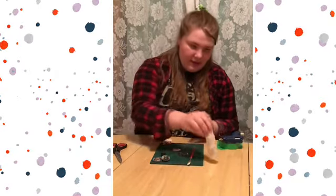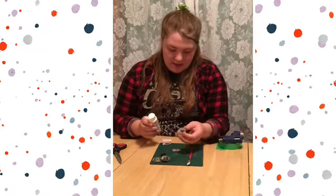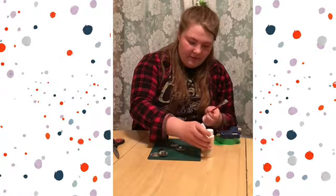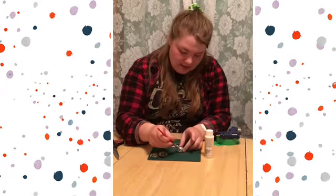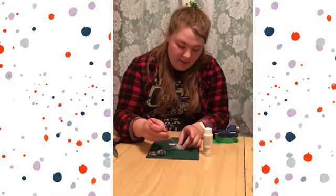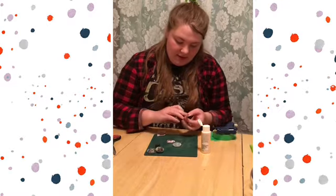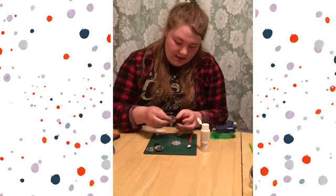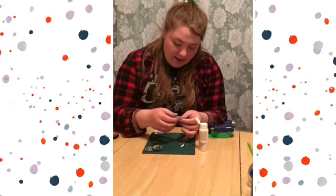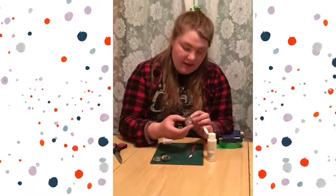Once you're done cutting out your picture, you're then going to take some Mod Podge and put it on the back of the glass bead. This should be the flat side of it so that your picture will stay flat against it. It'll also magnify your picture quite a bit, so you can go a lot smaller than your picture actually is. Then you're just going to place your picture on the back and it should look something like this.